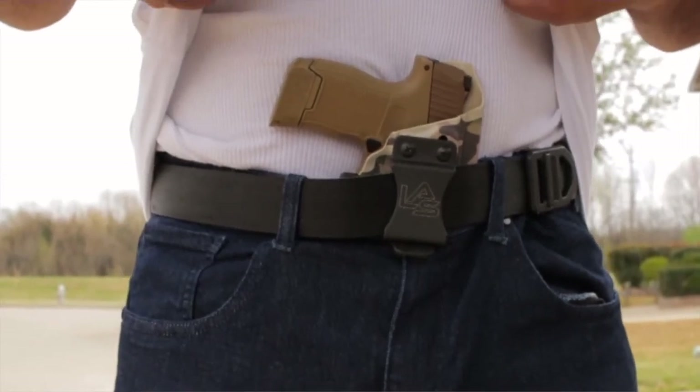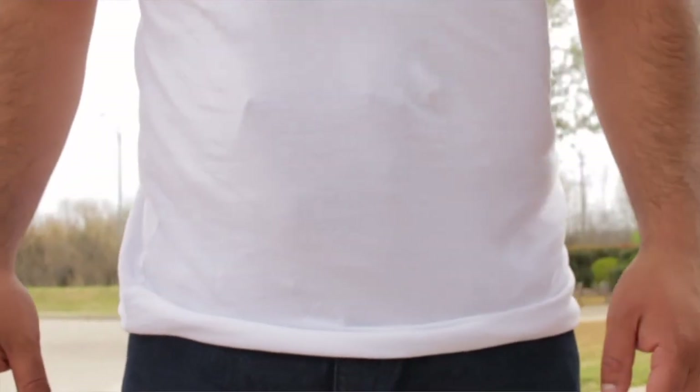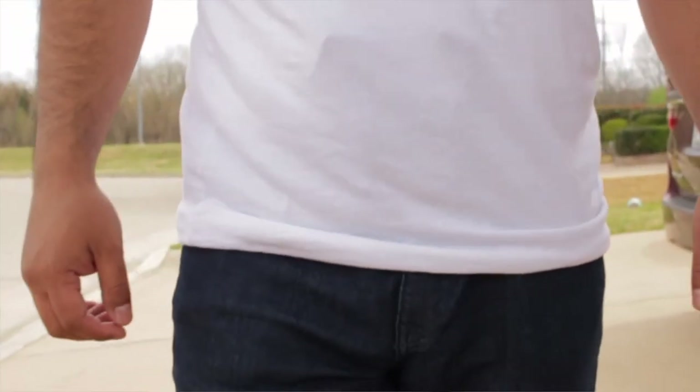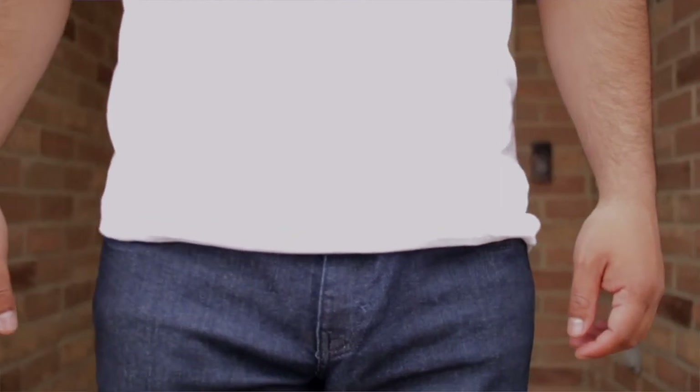Now let's talk about concealability. Did this holster conceal well? I can tell you confidently it did — it was not unbalanced at all. It took a little adjustment with the claw to find the right position for my body type and belt, but once I did that it pushed the handle of the gun perfectly into my belly. Even wearing a pretty tight shirt in this video, there's no issue concealing it. I have the 12-plus-one extension on the SIG, and even carrying something a little bigger it still conceals really well. It sat where it was supposed to and stayed there all day.